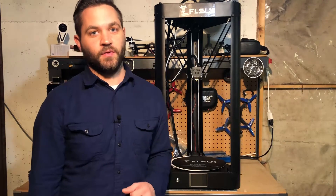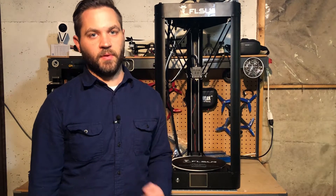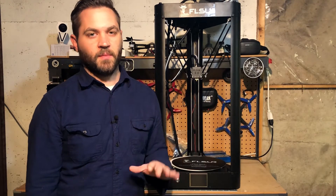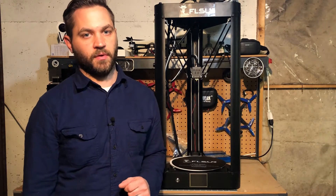This is the FL Sun QQ Delta 3D printer. In a previous video I went through the unboxing and the build process of the printer. It took about 25 minutes to assemble out of the box, and here I'm going to go through the configuration for the first print on the printer itself.